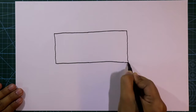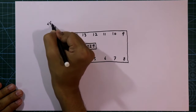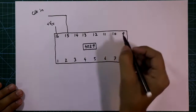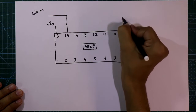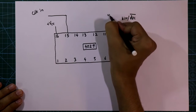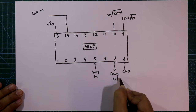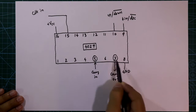Up-down counter CMOS IC 4029: pin number 16 is the plus VCC pin and pin number 8 is the ground pin. Pin number 15 is the clock input pin. Pin numbers 9 and 10 are both control pins. Pin 9 is used to switch between binary or decade counter, and pin 10 is to switch between up counter or down counter. Pin number 5 is carry in and pin number 7 is carry out. When we want to cascade two pieces of 4029, we need these two pins.